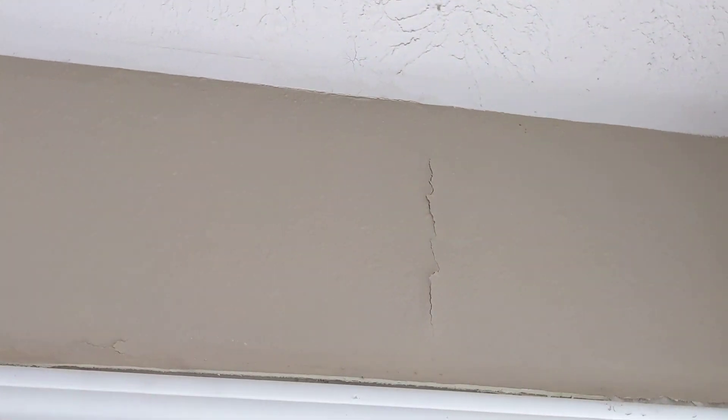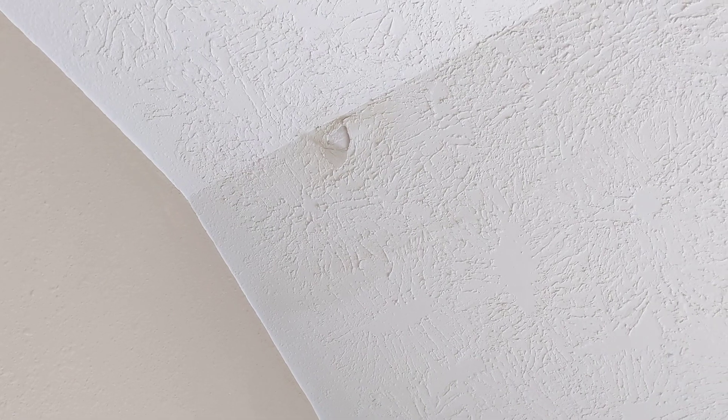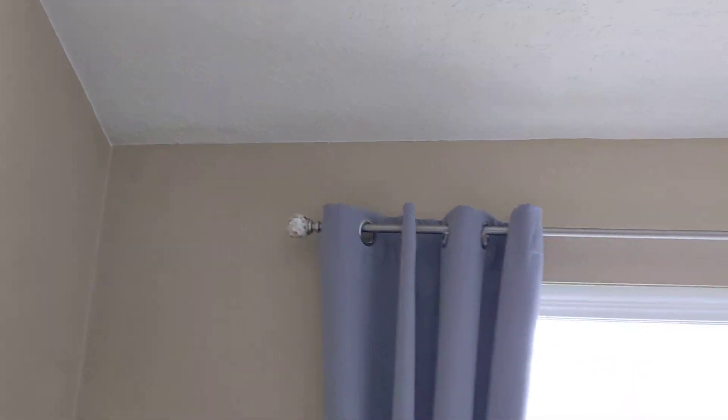This is the south side of the house. In the master bedroom, there's damage to the ceiling — physical damage — and around it is also discolored, as well as this corner. Now this is going to be the west side of the house.